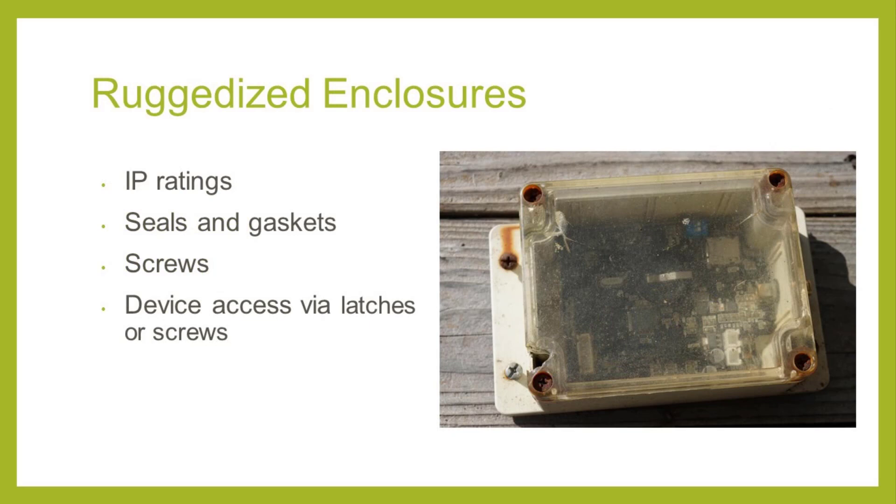The most important step in protecting a field device is choosing the enclosure that's going to work in your environment. For example, enclosures deployed in marine environments will need to be submersible, withstand water pressure, and handle higher levels of salinity than those typically used on land. When selecting an enclosure, beyond considering things like size, mounting, and camouflage, you'll want to consider the level of water and debris resistance and look at the device's IP rating. We'll also look at gaskets and seals, the materials the screws are made of, and protecting access points through latches or screws.